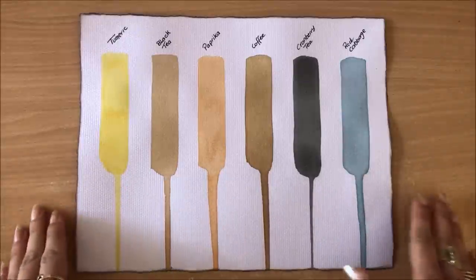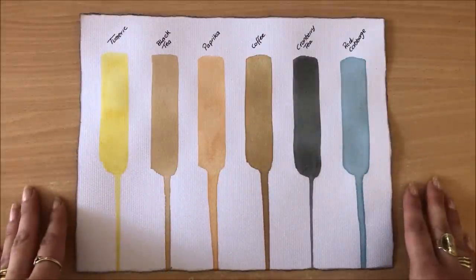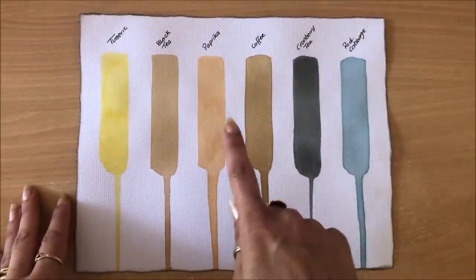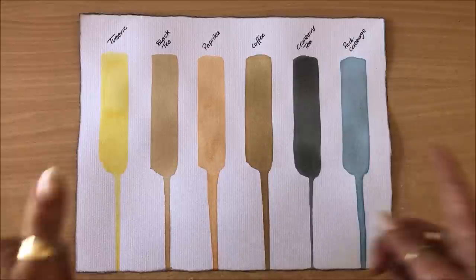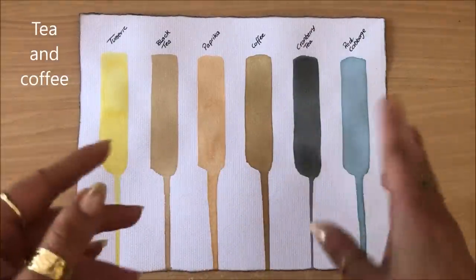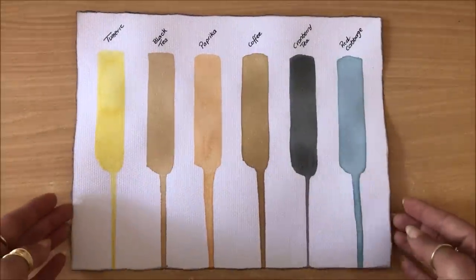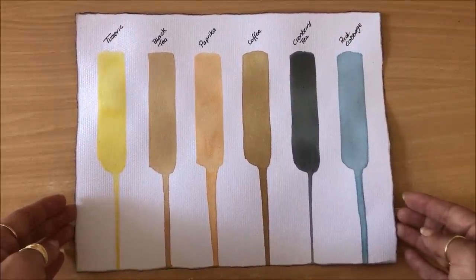These are the inks I'll be discussing in this video. This is by no means an exhaustive list — these are simply the things I had in my kitchen: turmeric, black tea, paprika, coffee, cranberry tea, and red cabbage. In the past I've used avocado skins and pits, onion skins, tea, coffee, party streamers, all sorts of stuff. I will link those videos down below. But today we are discussing these six ingredients.